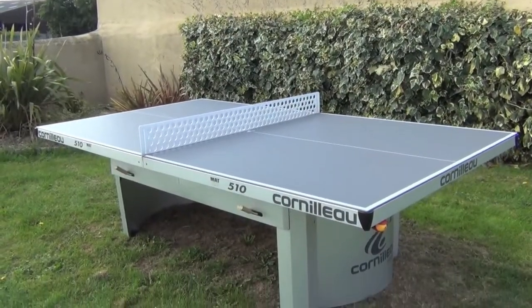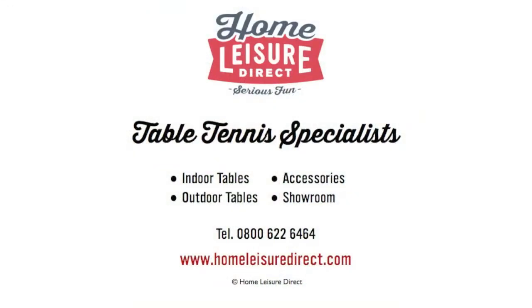If you'd like any more information about the excellent Cornelow ProLine 510 table tennis table, please just give us a call or send us an email.